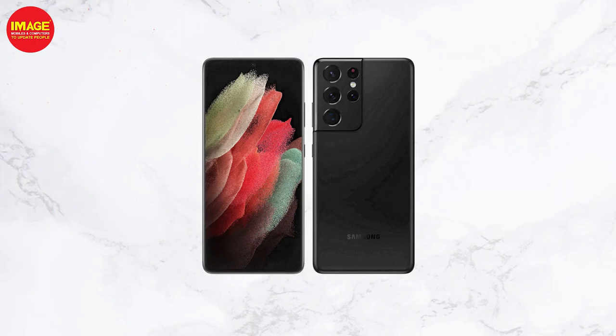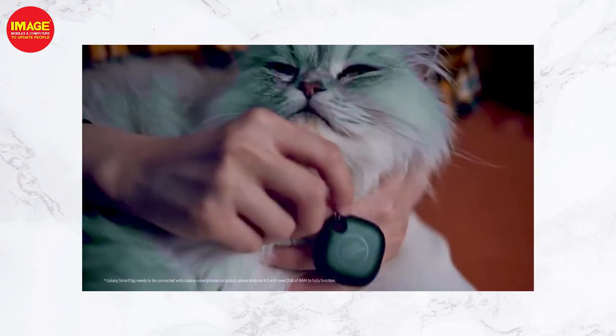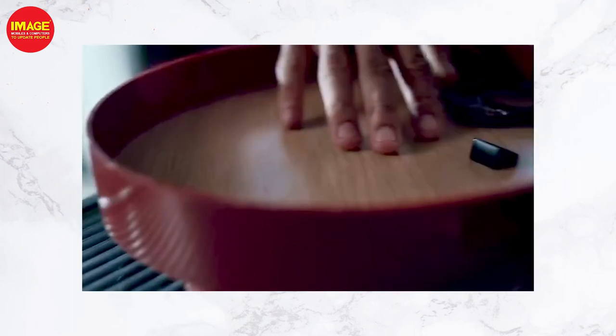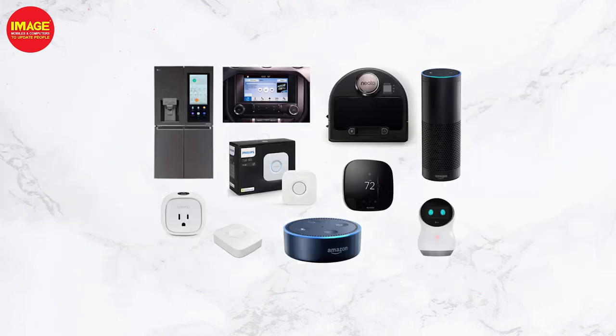If we use this Samsung smart tag and double press it, we can find our phone. We also have SmartThings integration, which allows us to control smart devices such as smart bulbs and smart speakers.